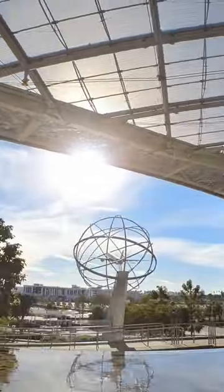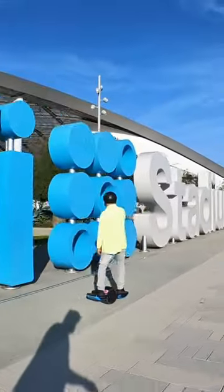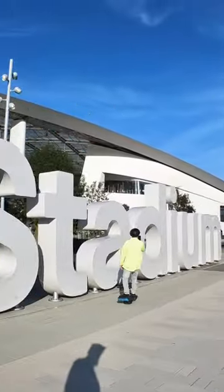So we decided to tear up the sidewalks at SoFi Stadium. I'm on a new slick tire, the Street Pro 2 from Float Life.